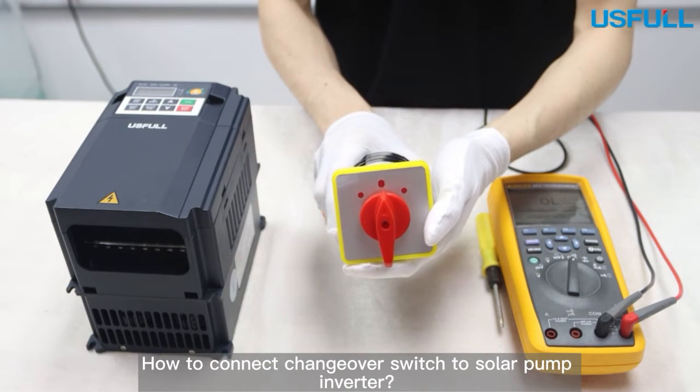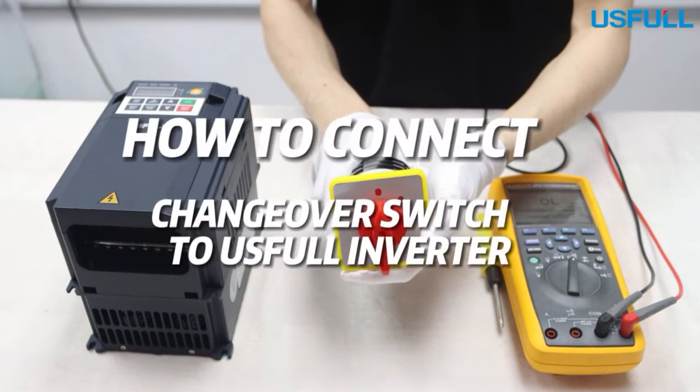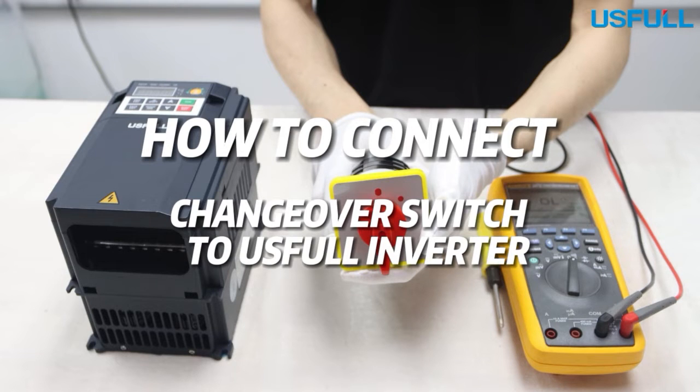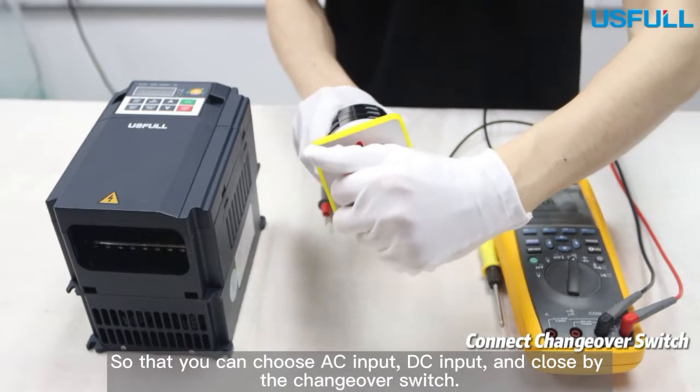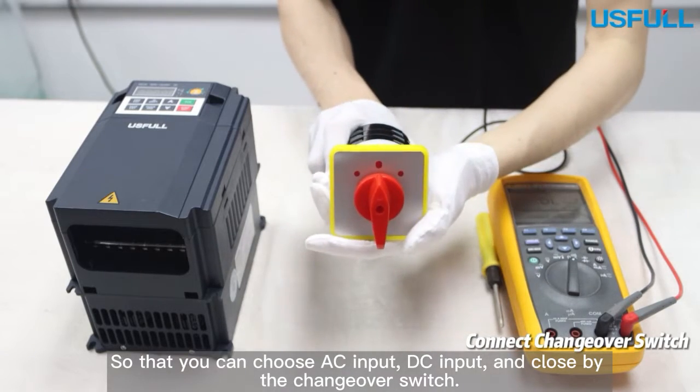How to connect a changeover switch to a solar pump inverter, so that you can choose AC input, DC input, and close by the changeover switch.